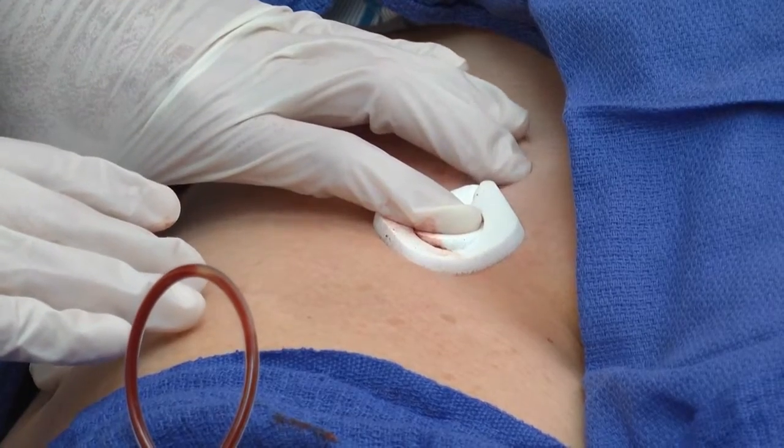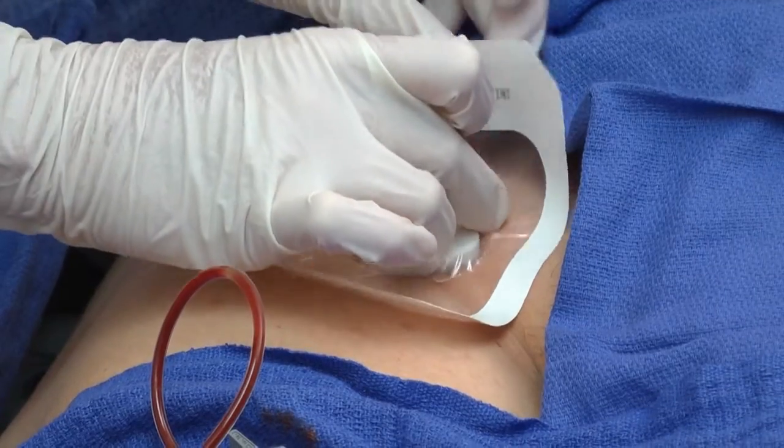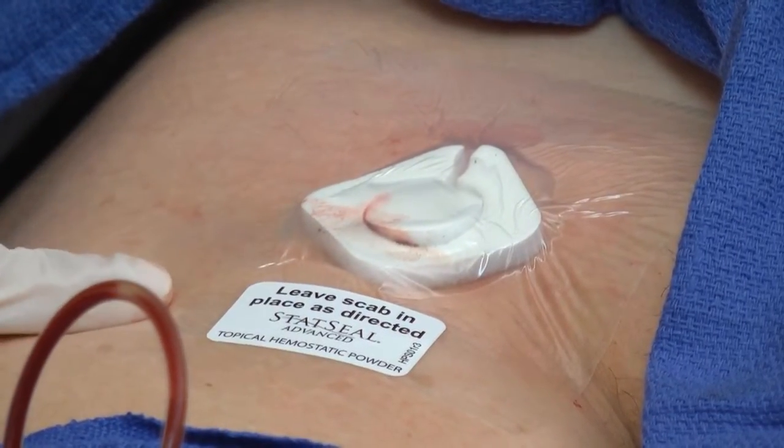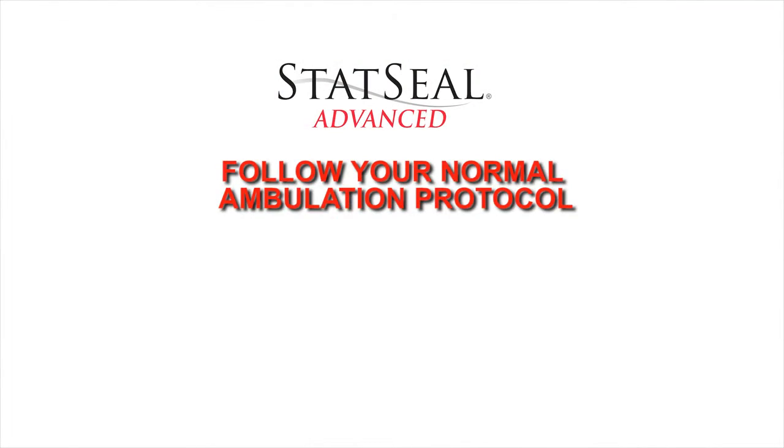Release pressure slowly while rolling your fingers off the PCD. Place a dressing per your facility's protocol. Apply the product description label on top of the dressing to identify the powder. Follow your normal ambulation protocol.